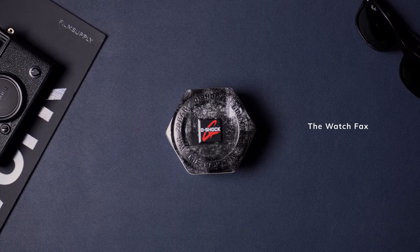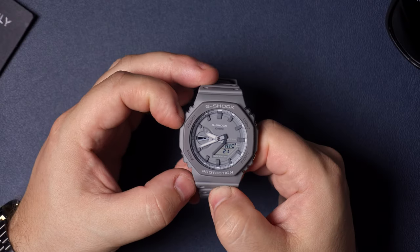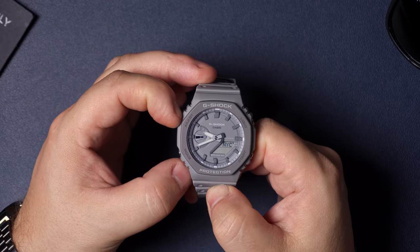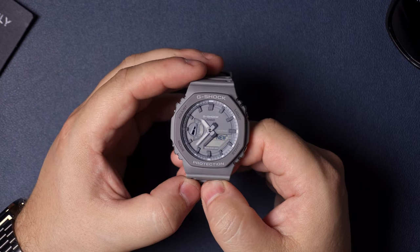So you just got a brand new GA2100 and you want to know how to set the time and date. Well, you found the right video. Holding the adjust button down for about three seconds, you're going to see 'set' blink, and then you're going to see the hands move out of the way so that you can see the digital display.